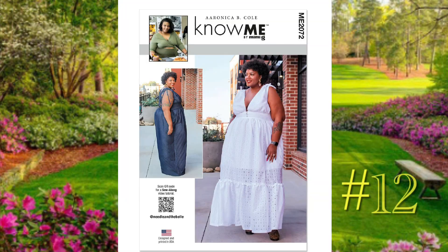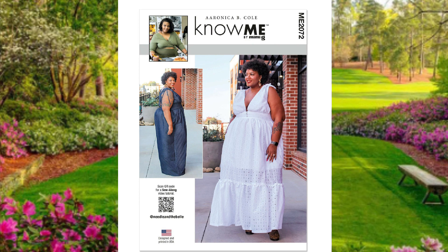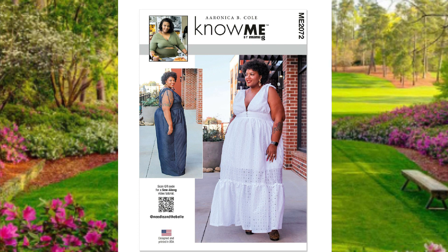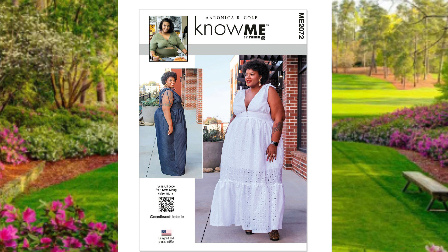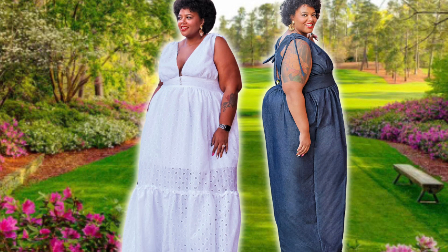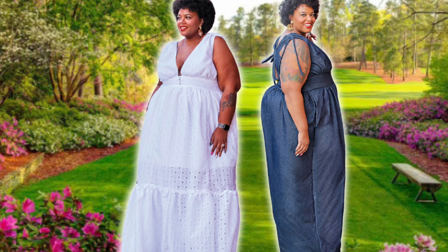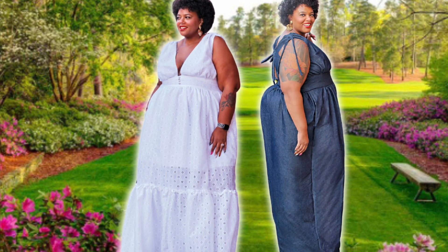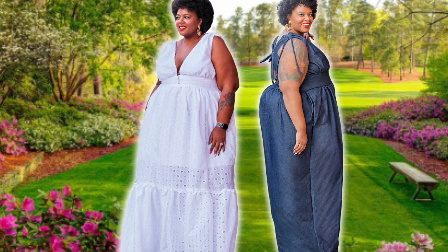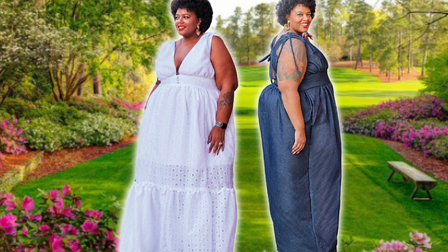If you want to make a sun dress, Aronica's got us covered with Nomi 2072, which is a deep plunge dress — or you have the option for a jumpsuit. It has drawstring gathers at the shoulders, optional front buttons on the waistline, side seam pockets, back ties, and an invisible zipper closure. The dress is tiered with a gathered ruffle skirt, and the jumpsuit has wide leg pants. Either look is perfect for the country club, though for obvious reasons — aka the bathroom situation — I'd recommend saving the jumpsuit for another spring day. The sun dress is going to have you looking absolutely stunning.